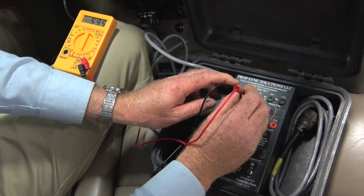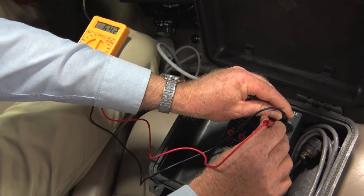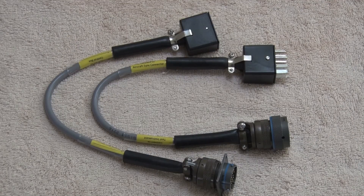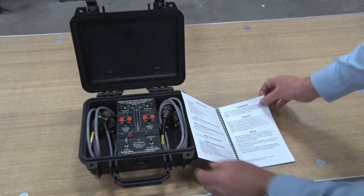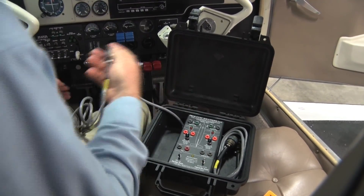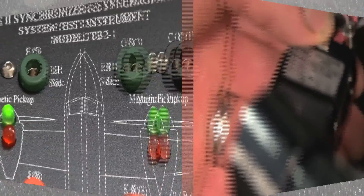Our dedicated test instruments will save you time through ease of use and efficient identification of properly operating and faulty system components. The instrument contains all the adapter cables you'll need for any Type 2 system, and you'll find a fully illustrated, easy-to-follow user manual under the lid. It's housed in a non-destructible waterproof case and easily plugs in between the control box and the aircraft's sync connector.